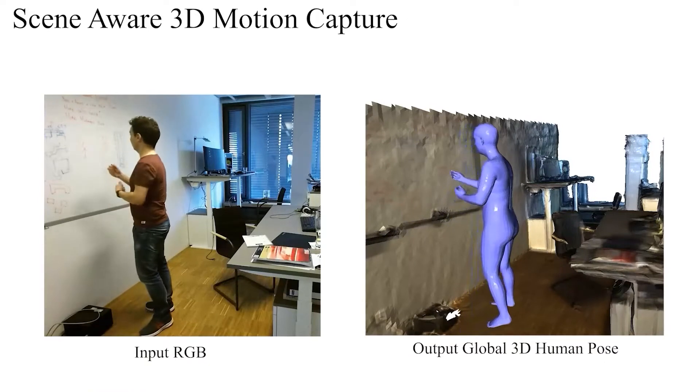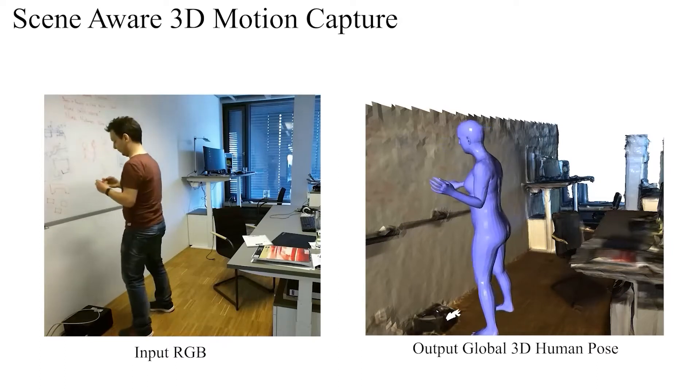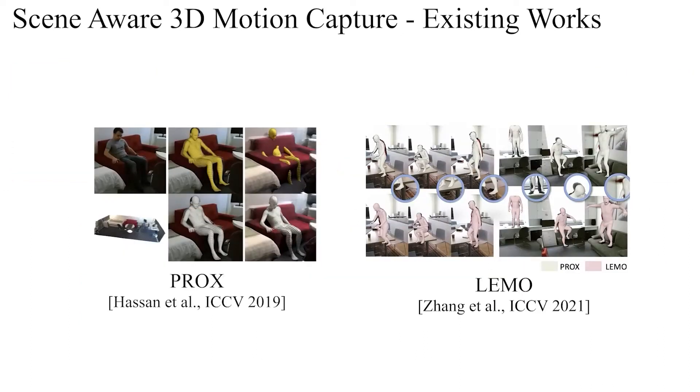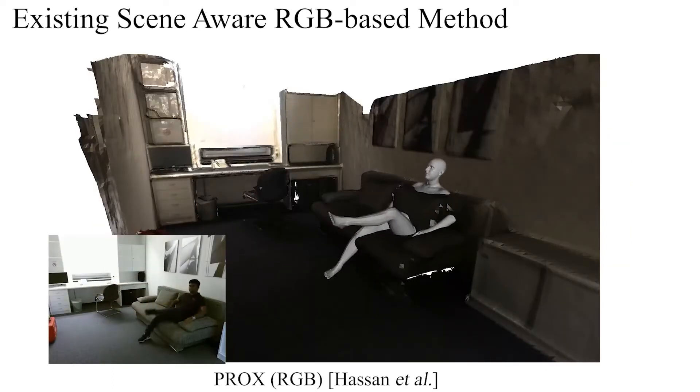The objective of scene-aware 3D human motion capture is to estimate global 3D human motions with realistic environmental interactions. Some methods consider interactions only with a flat floor plane, and only a few methods also take into account interactions with detailed and geometry-rich 3D scenes. The existing single-color camera-based method in this category, PROX, shows various artifacts in its results, such as physically implausible human body jitter and unrealistic human-object penetrations.